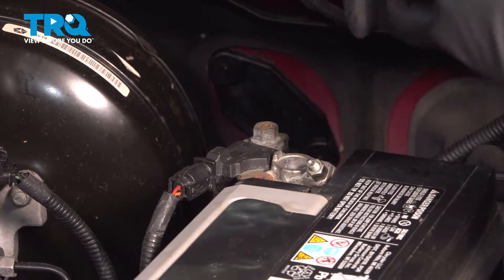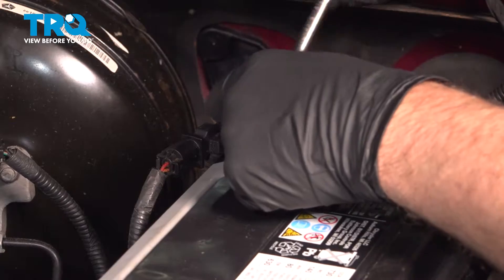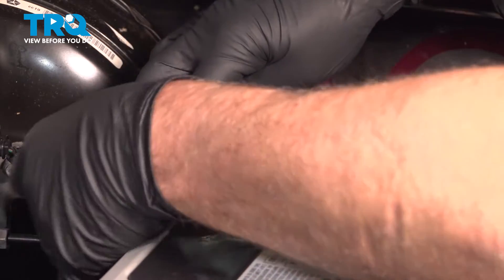We're going to disconnect the battery — the negative terminal. Use a 10 millimeter socket, loosen it, loosen up the terminal, grab it, and slide it out of the way.